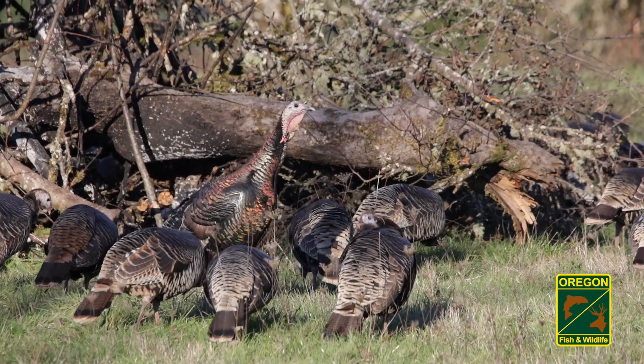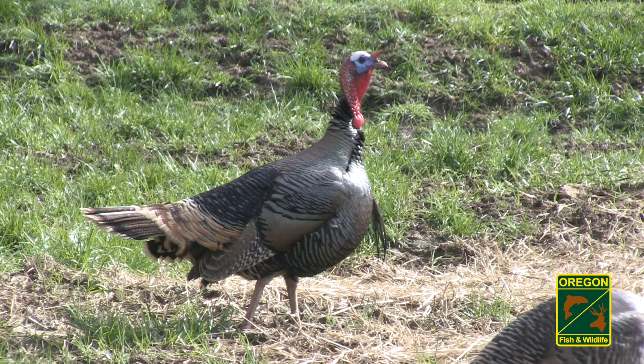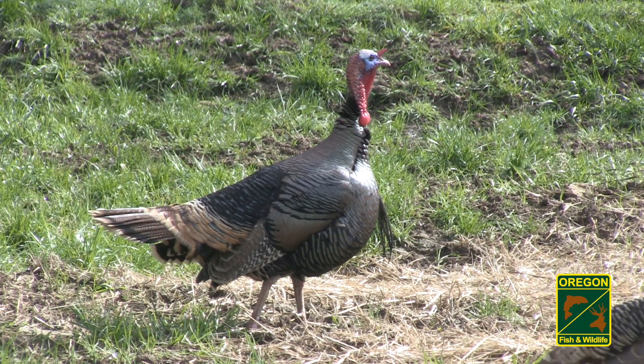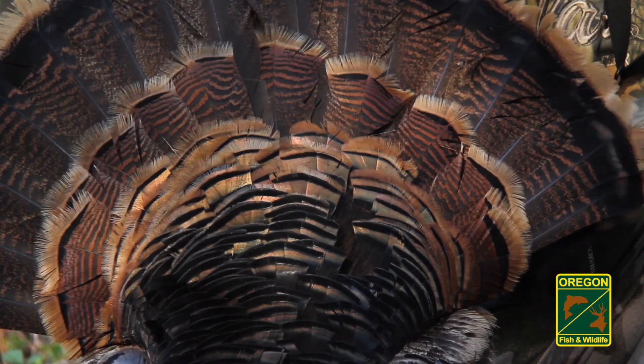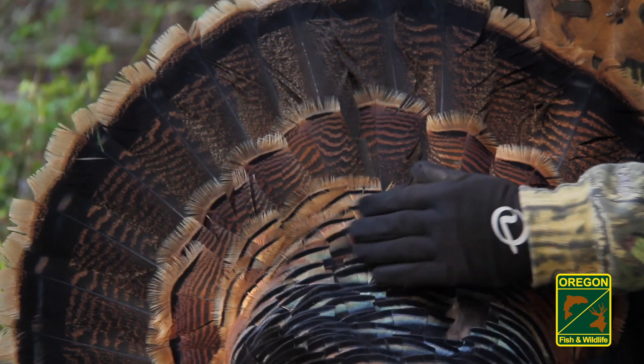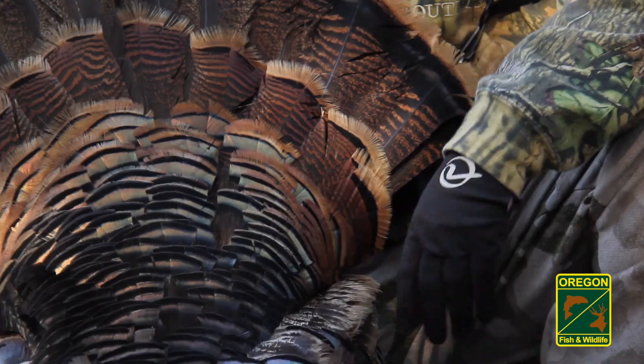In the fall, large, tightly packed turkey flocks are common. In both situations, be certain to pick out a single turkey to shoot and make sure no other birds are around or behind it. Though some regions in Oregon offer the opportunity to harvest multiple turkeys in the spring and fall seasons, only one turkey may be harvested a day.